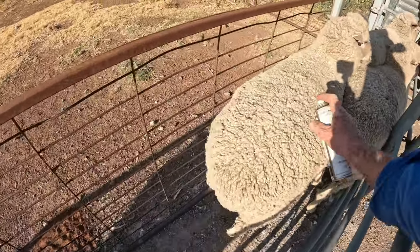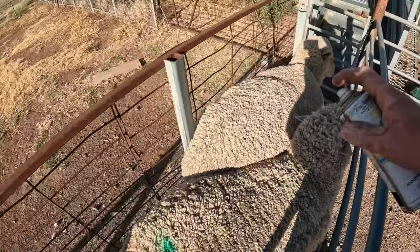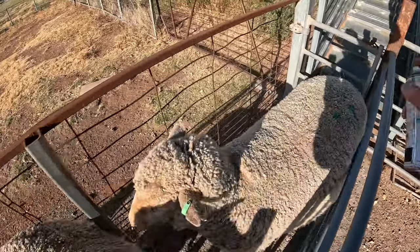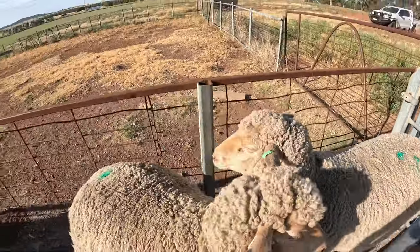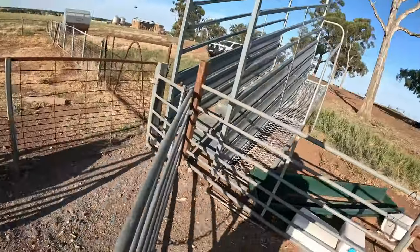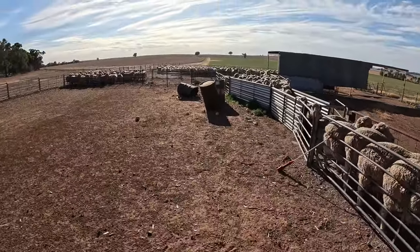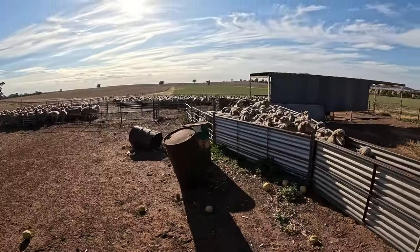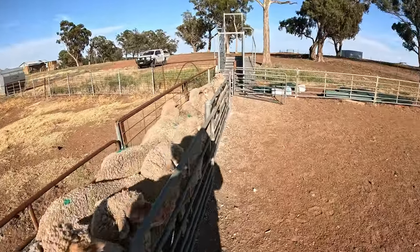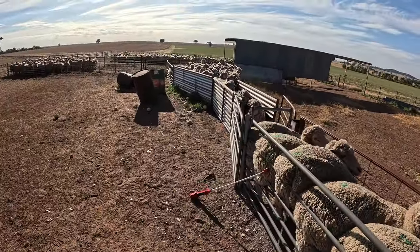It's going to warm up again the next couple of days. We've got 35 or 36 on Thursday and then back to 26 on Friday, so we'll probably walk them home on Friday when it's a bit cooler, or even Saturday morning. Anyway, we'll get this done and go to the next job.